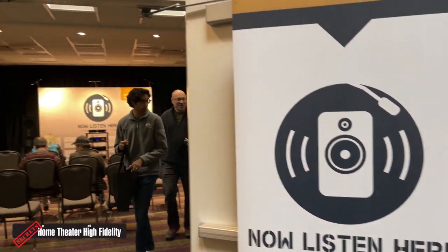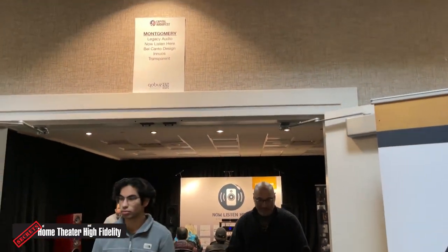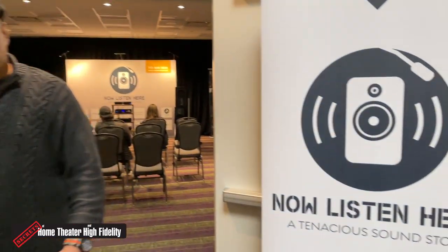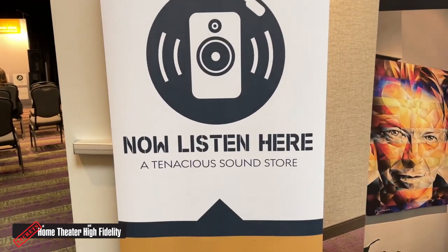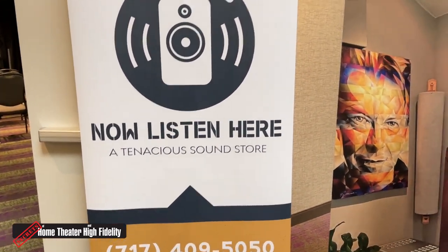Hey everyone, this is Carlo Larasso. I am here coming to you again from Capital Audio Fest in Rockville, Maryland, and we are at the Now Listen Here room. Besides Now Listen Here, we have Bill Duddleston from Legacy, who is at the show too. Bill, it's good to see you.